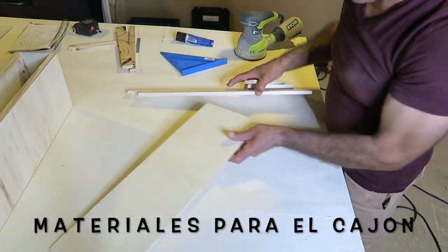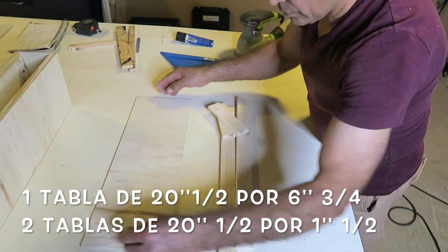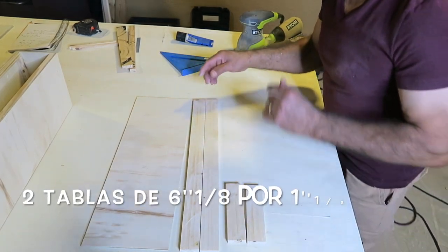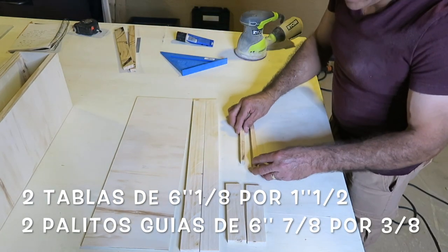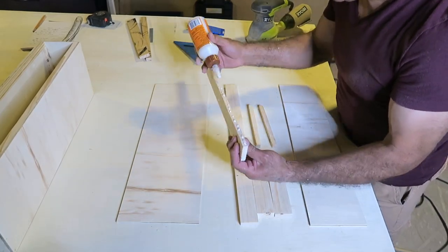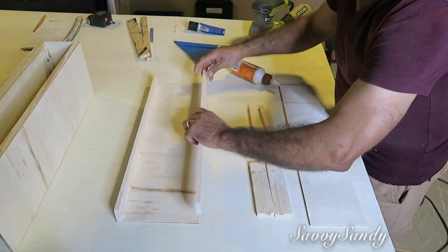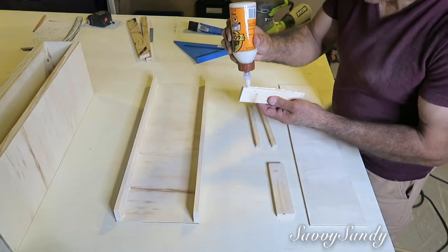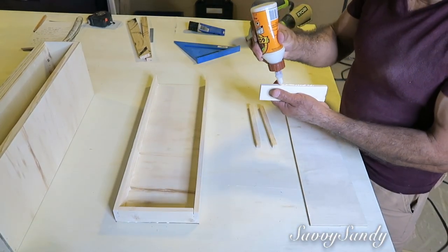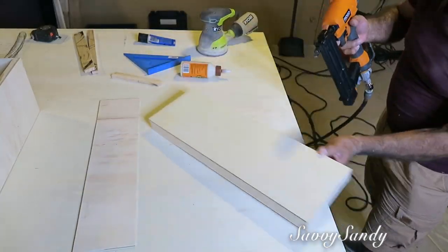Seguimos con los materiales para el cajón o la gaveta. Vas a necesitar una tabla de 20 pulgadas y media por 6 pulgadas y tres cuartos de ancho, dos tablas de 20 pulgadas y media por una pulgada y media, dos tablitas de 6 pulgadas y un octavo, dos palitos guías, y también una tabla más de 21 pulgadas por 4 pulgadas y tres cuartos. Aquí lo que va a hacer es ponerle a la madera grande las maderitas más pequeñas en la parte de atrás, adelante y en las partes laterales para que forme como una cajita, todo pegándolo con pegamento de madera y clavos.